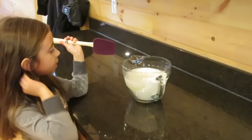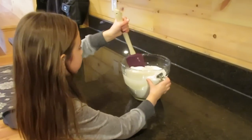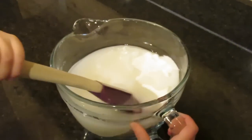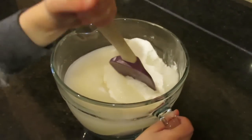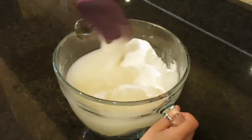Now I'm going to mix up all of the ingredients. You might not think you have enough water, but it's more than enough for what you need. Just keep stirring it up.